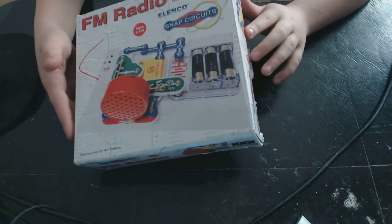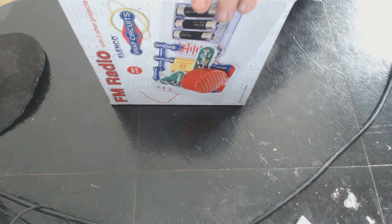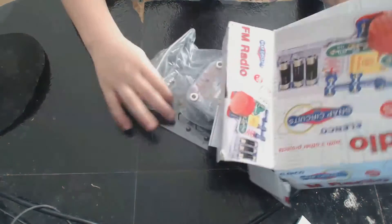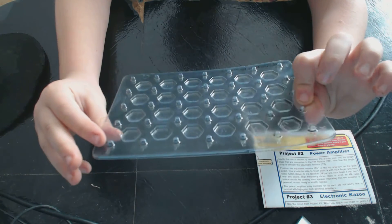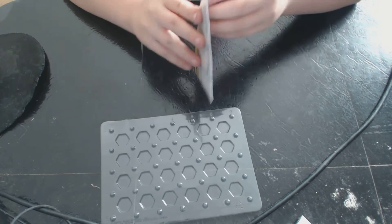I'm opening the box. I'll put this to the side. It comes with a snap board and the instructions.